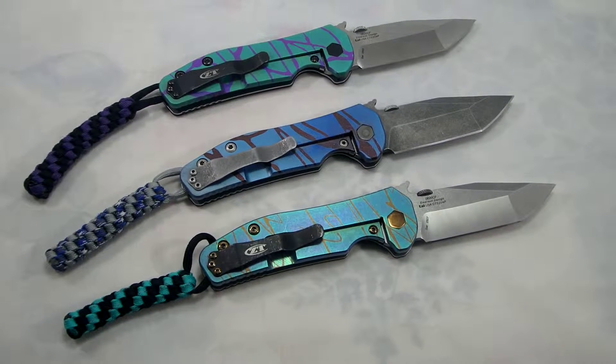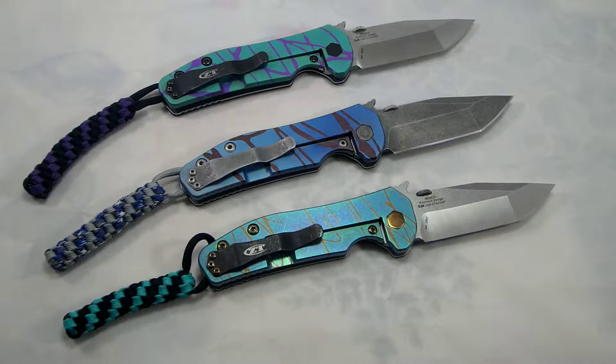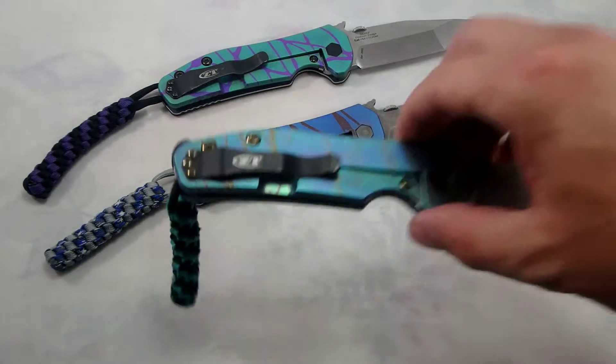Hi there everyone, this is Jeff Perkins with JD Cutlery doing a quick review on three ZT0620 CFs that I have up for sale. These have all been anodized. We've got a couple different things going on with each one. We'll go ahead and start with the one up front.